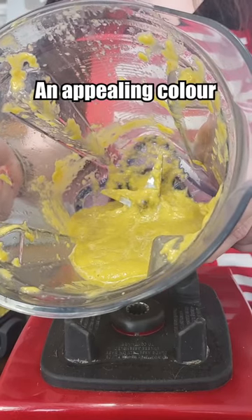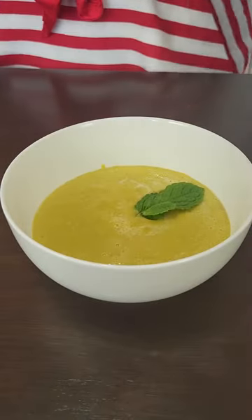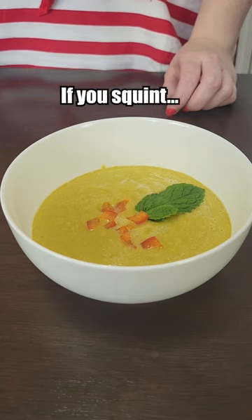It is not an appealing color. Hopefully the flavor makes up for that. I guess the garnish makes it look festive if you squint.